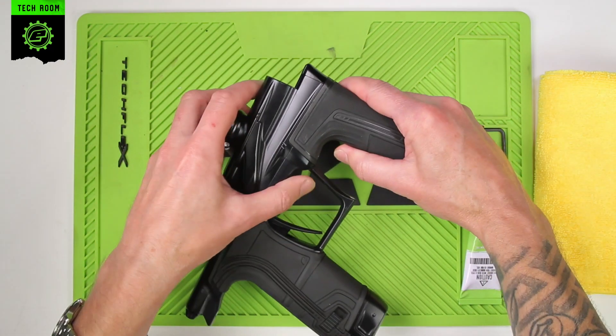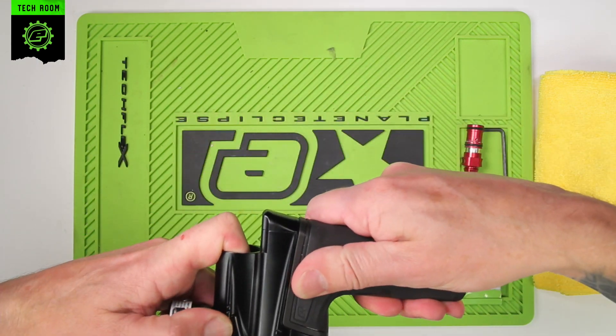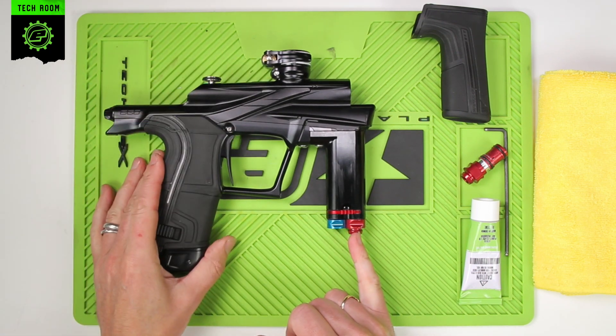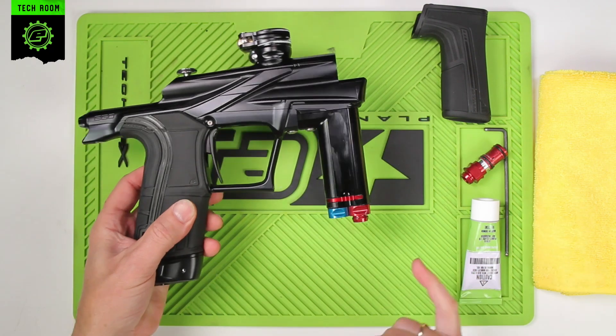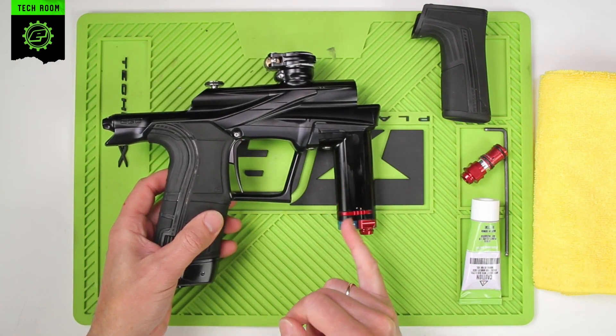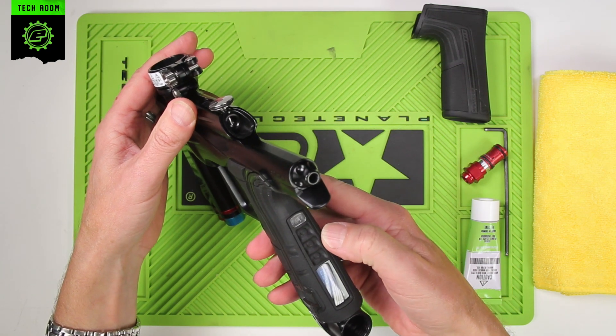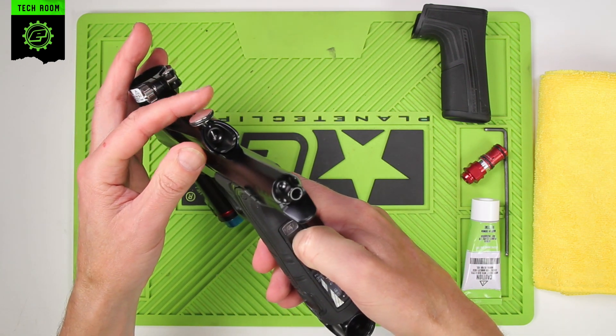The first thing to do is remove the foregrip — pull that down. This is the part we're going to replace, which is the HPR body. Just to ensure there's no air inside here, switch on your marker and turn off the eyes.